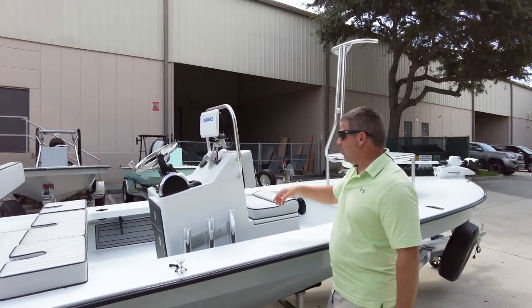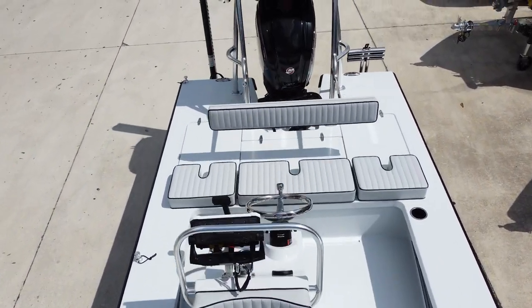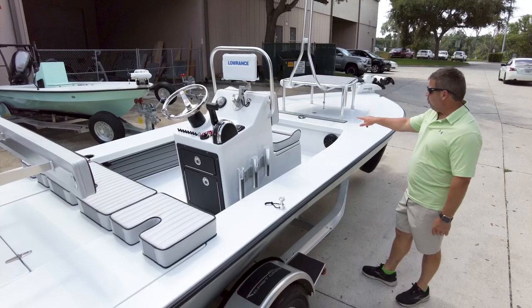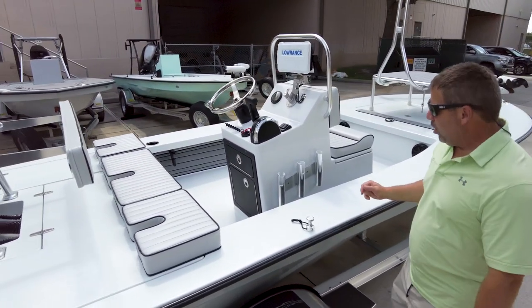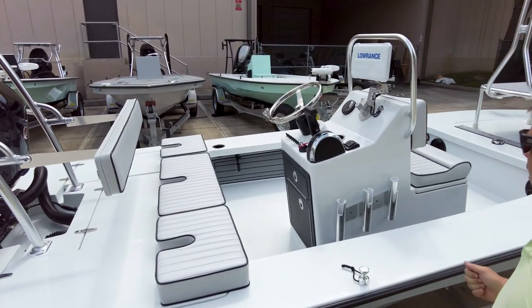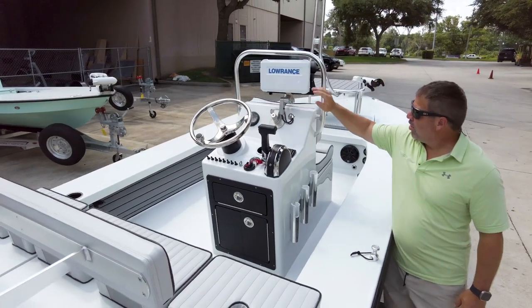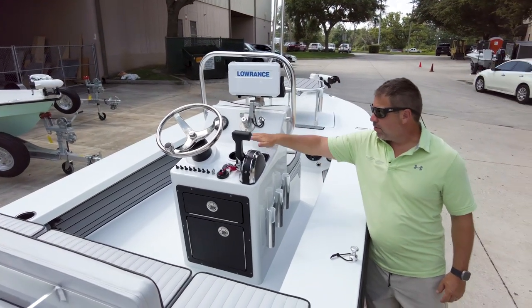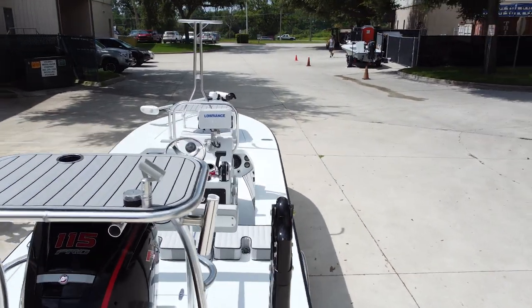Offset center console, jump seat, pleated gray cushions — black piping just ties in this gray on gray. Then you have the wet sound system in the front, the black rod rings going forward. You have the offset rod holder so they don't knock on the side. The balls-out articulating mount with the Lowrance system. Cup holder, switches underneath the wheel with the hook puller — I love the hook puller.